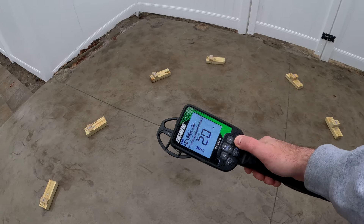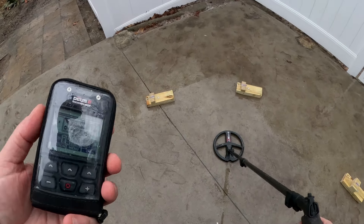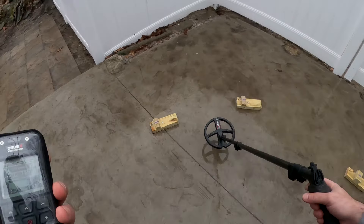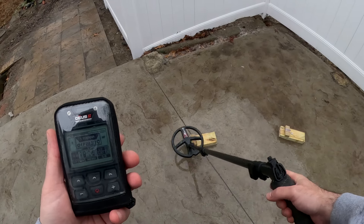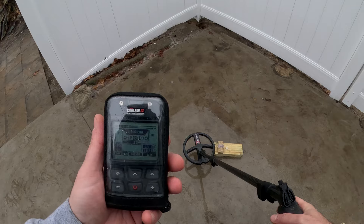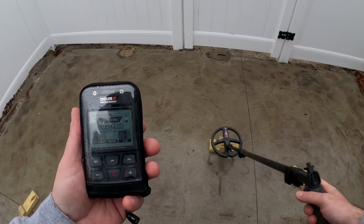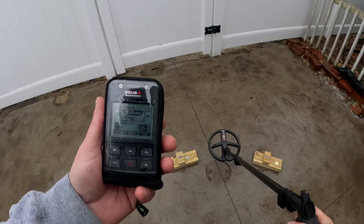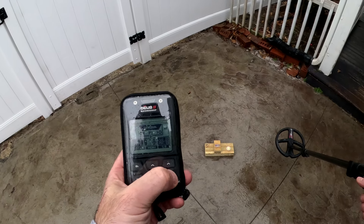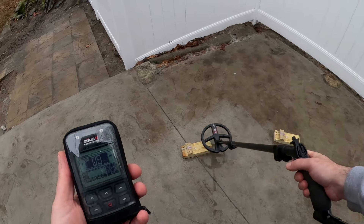That's a look at the Tecna program, everyone. I just brought the Tecna out quickly to go over these blocks again because you couldn't see the targets before. Here's the level three block — that's the dime, here's the nickel. Here's level four with the quarter and level four with the gold. Now I'll go to Fast really quick and go over these again so we can see that 7/8/9 ID.